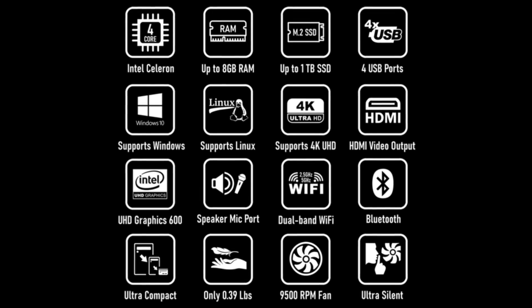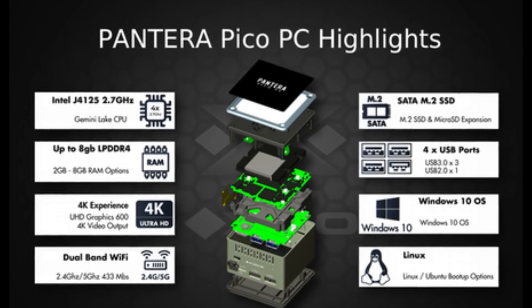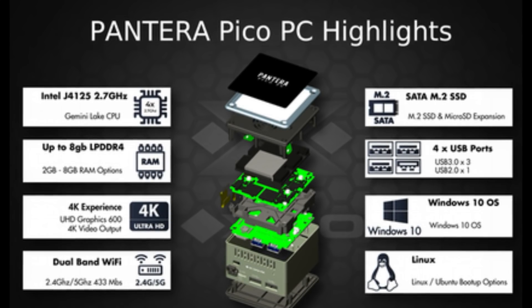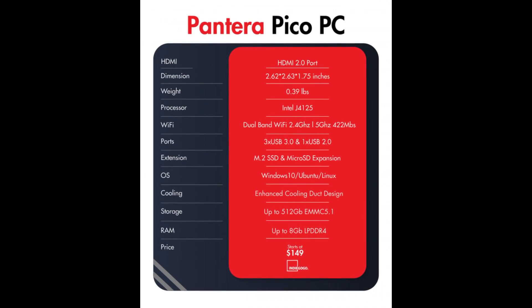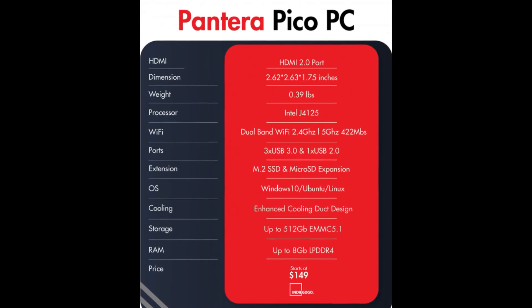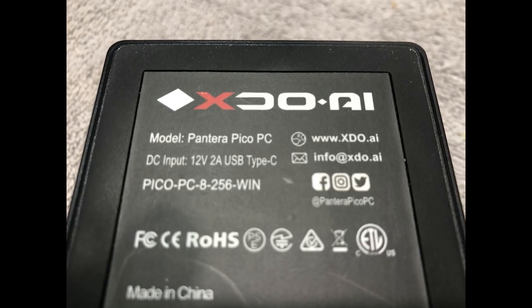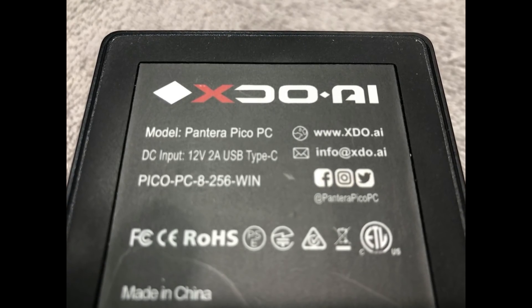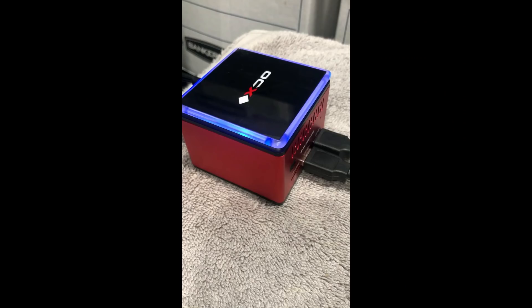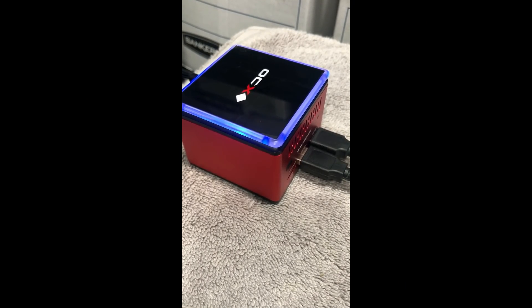Here are some of the specs of this tiny PC. As you can see, it offers quite a bit in a very small package. This is not a gaming PC — it's set up to do basic office functions and will definitely work as a retro gaming PC. I liked the rubber bottom; it didn't slide around.